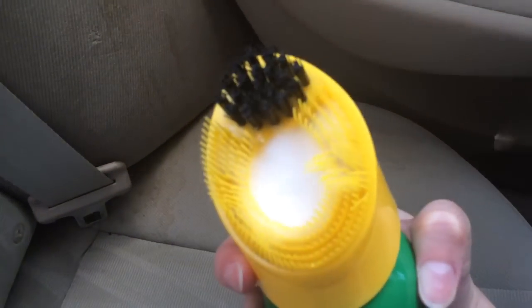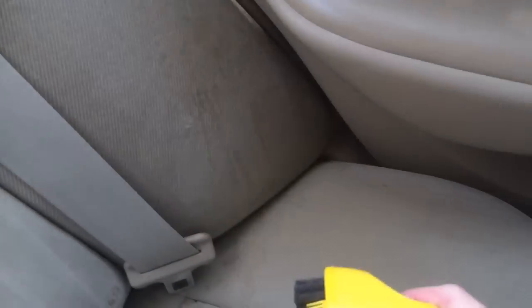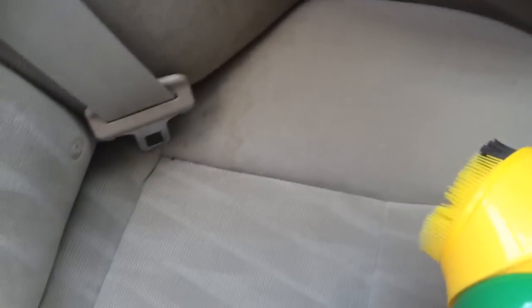You just press down here, foam comes out, and then you're supposed to scrub it until mainly the foam is gone. I'll just try this one area right there.